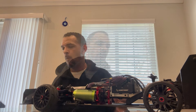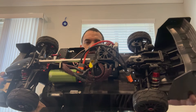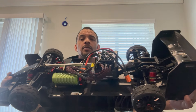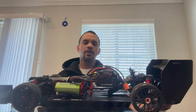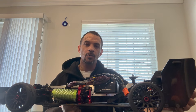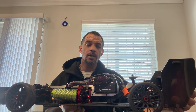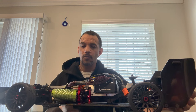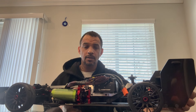Then the HobbyWing Max4 came out. When it came out, I waited a few months just to make sure everybody was okay and happy with their systems. A lot of guys always say you should wait a little bit before grabbing a new product, just to make sure it works first and that the company gets all the kinks out before you buy it.